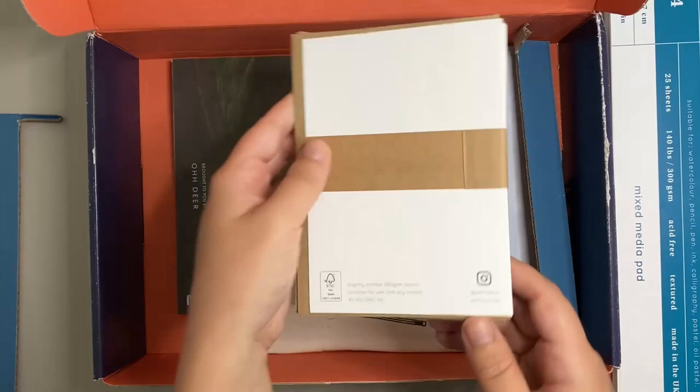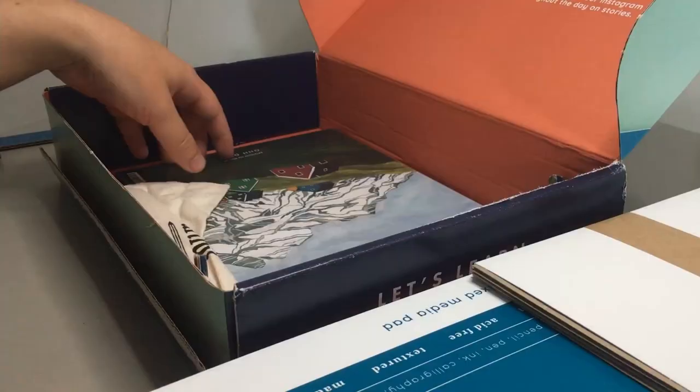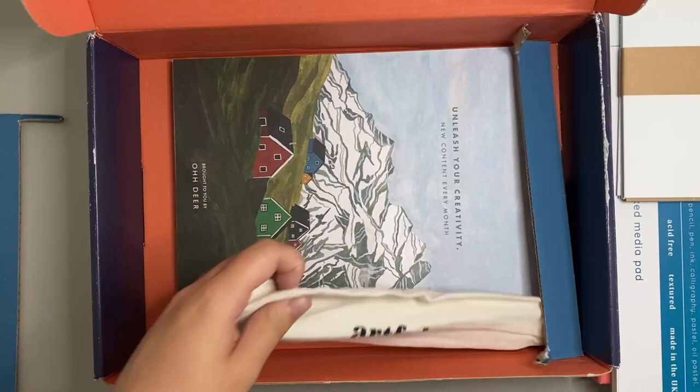As always, Artful have provided four blank greetings cards which you can make your art on, which is pretty cool and I think it's a nice touch.